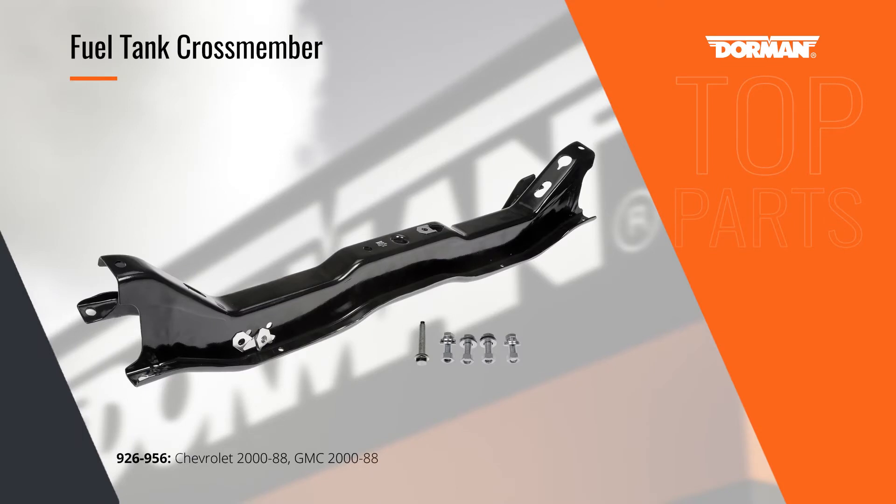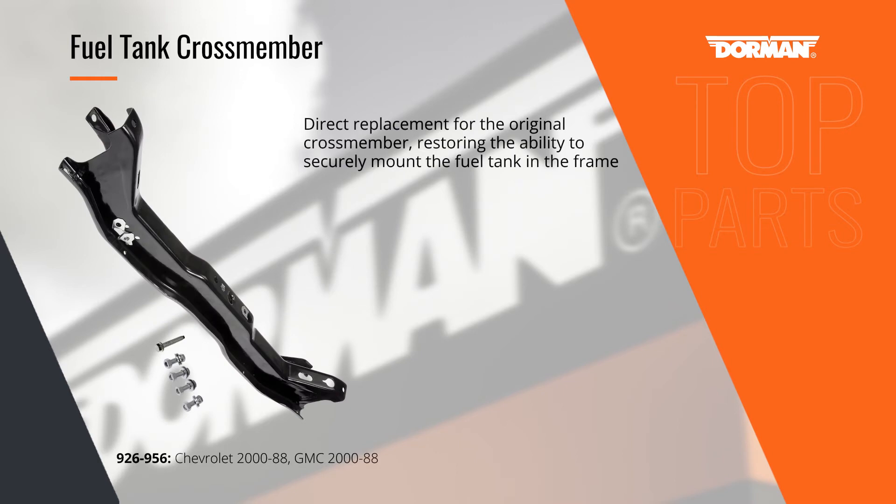Moisture, road salt, and other debris can cause catastrophic rust damage on the fuel tank cross members on Chevy and GMC pickups.